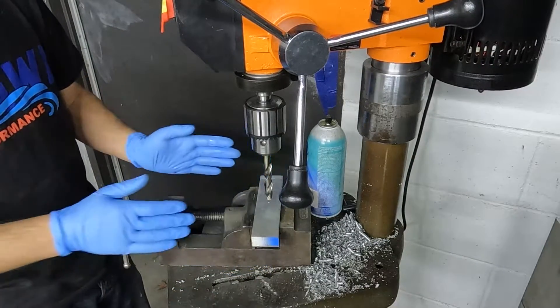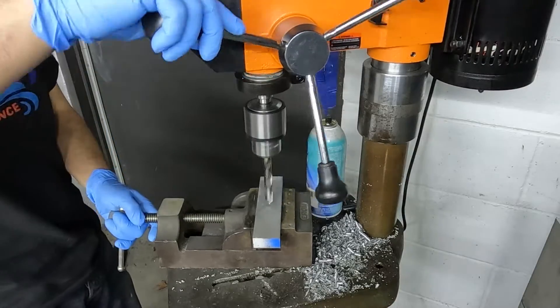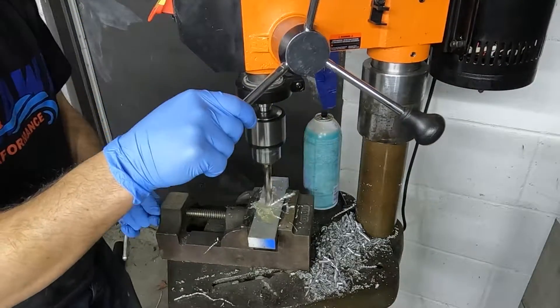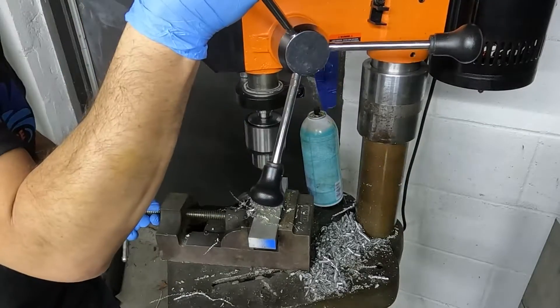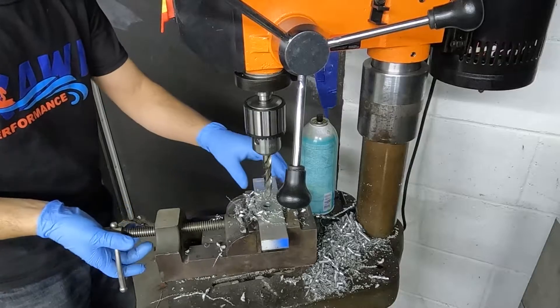We've fixed this in our vise and got the drill bit — now we're going to drill through. Okay we're through, now we're going to deburr it.